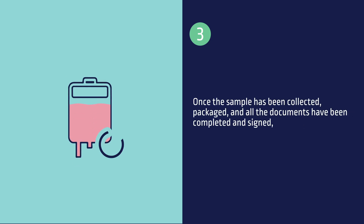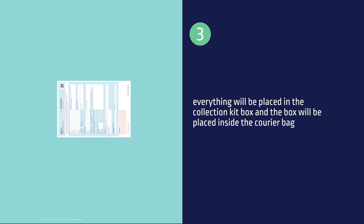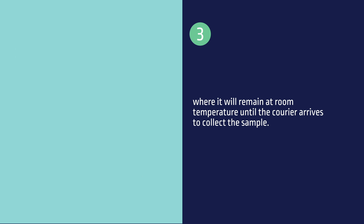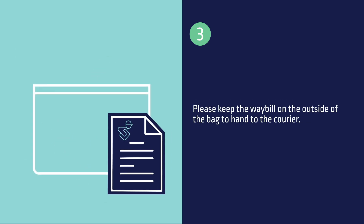Once the sample has been collected, packaged, and all the documents have been completed and signed, everything will be placed in the collection kit box and the box will be placed inside the courier bag, where it will remain at room temperature until the courier arrives to collect the sample. Please keep the waybill on the outside of the bag to hand to the courier.